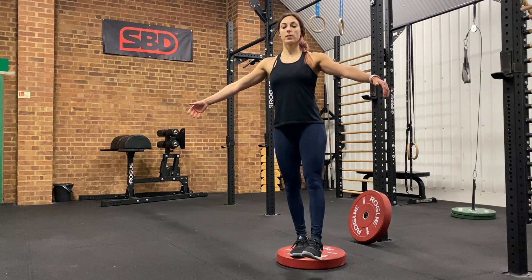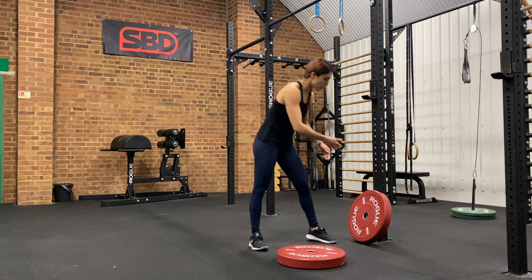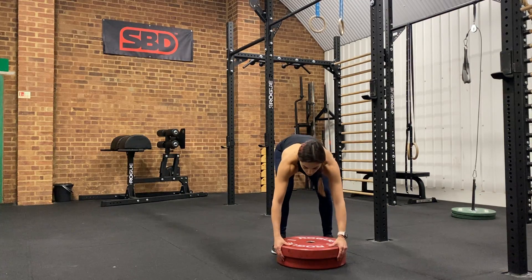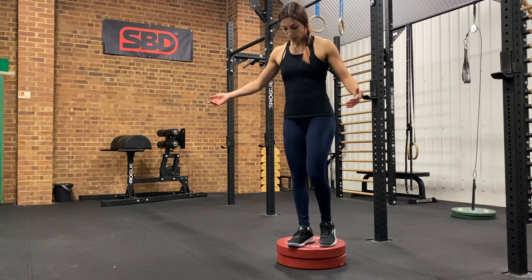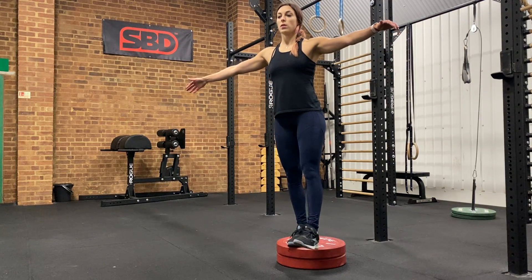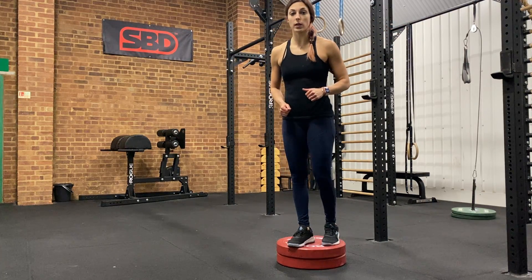Touch, up. Now, when the movement becomes easy enough, we're going to start reaching up to a higher box. So you can have more plates, start using a box. And from there, same principle — complete touch and up, making sure your knee tracks over your toes.